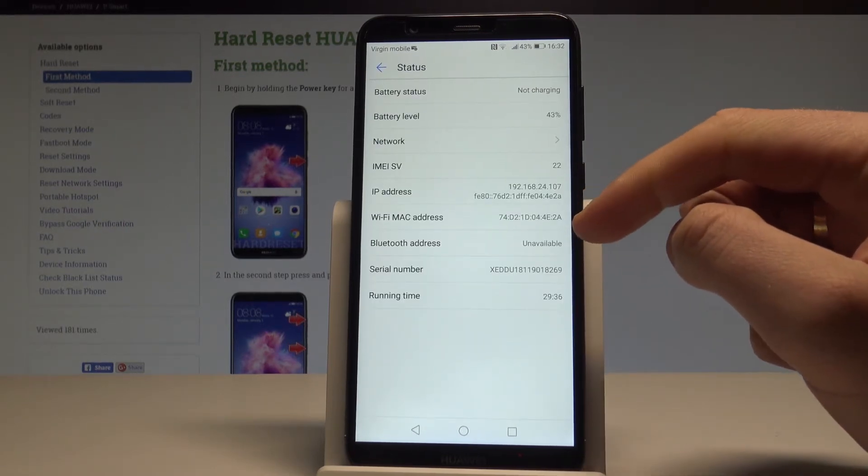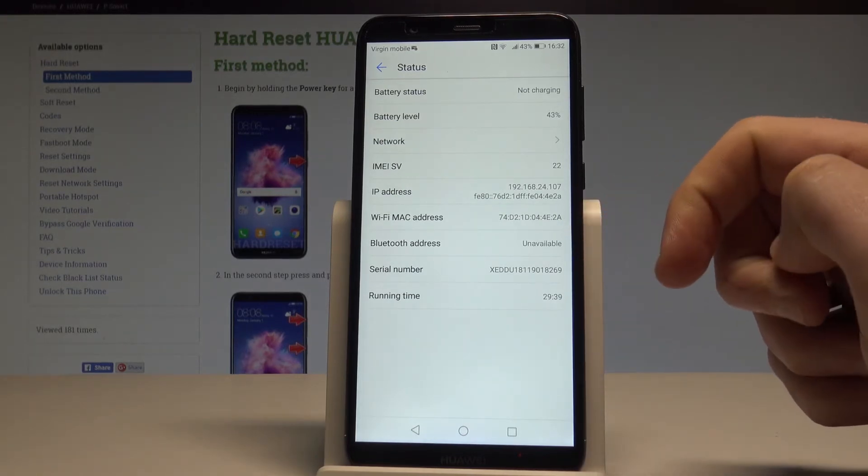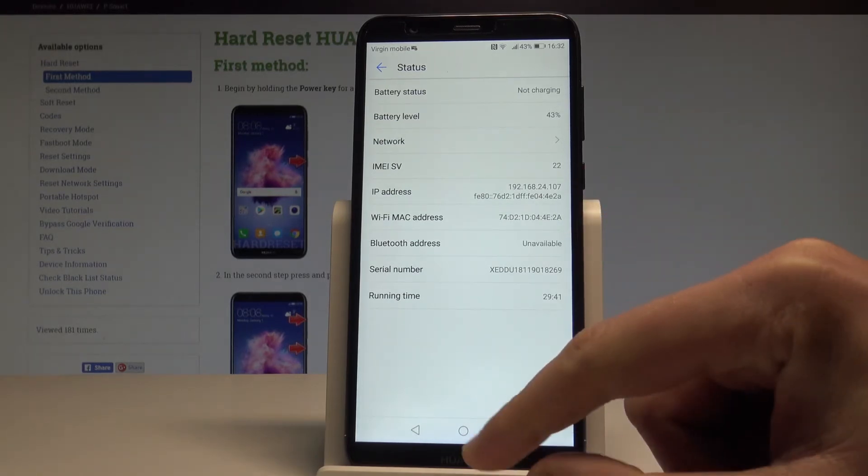You may also scroll down here and choose Status. Here you've got the serial number access. You can also read the Wi-Fi MAC address and the IP address.